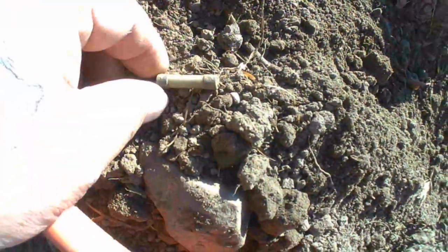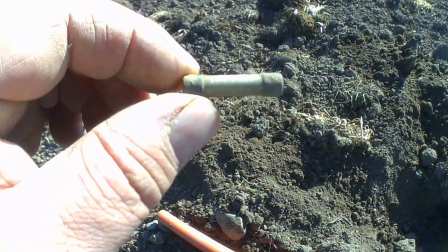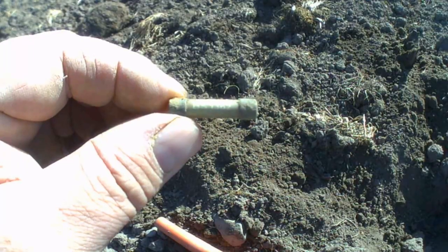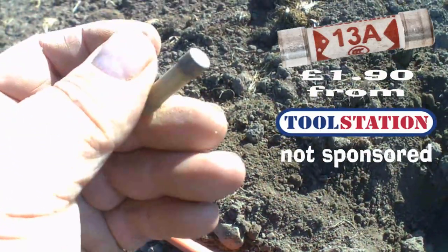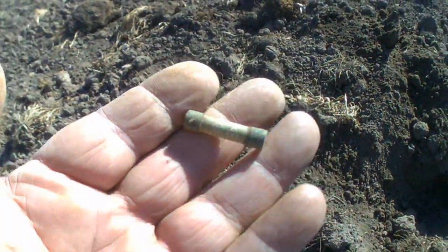Well guys, got a target down there, dug it out and it's the first of me — it's a 13 amp fuse. Oh well, catch on next.